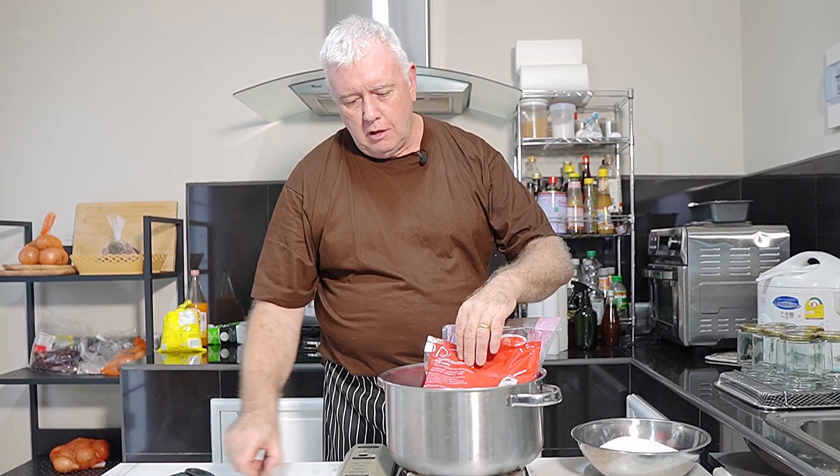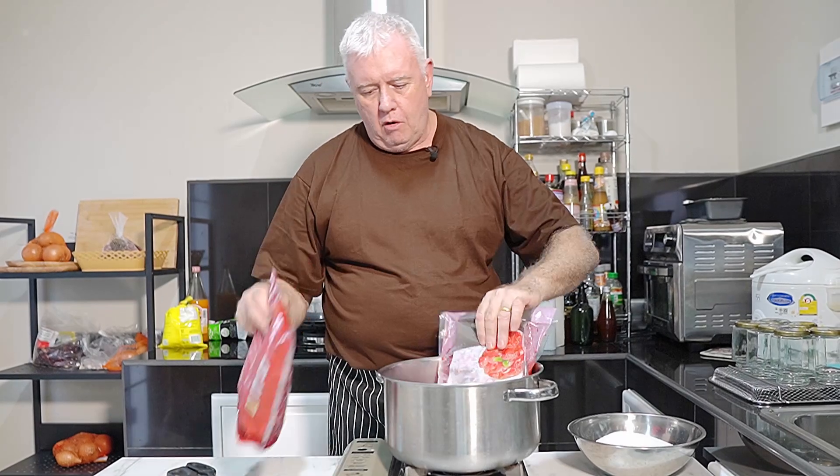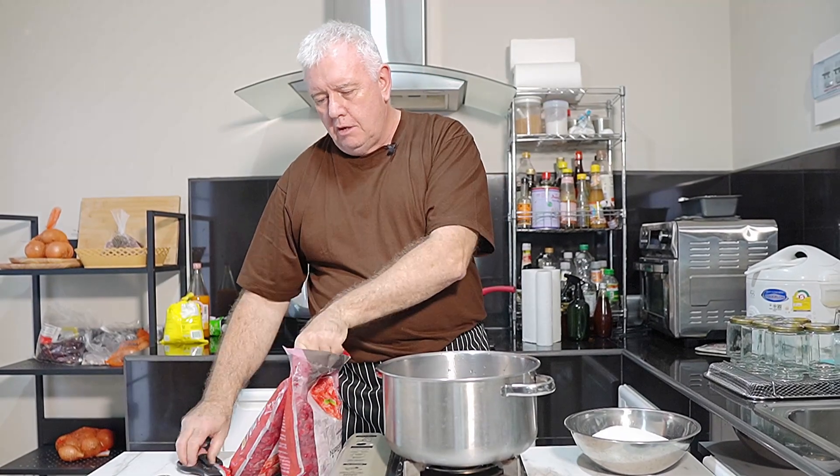Hi everyone, welcome to Backyard Chair, I'm Rick today. This is a real quick easy one. We're making raspberry jam with frozen raspberries. I've got a two kilo packet here of raspberries, slightly defrosted, and they're going in that pan.